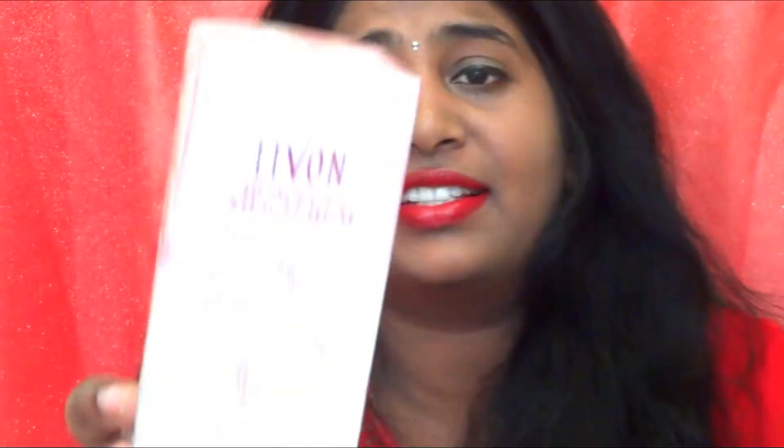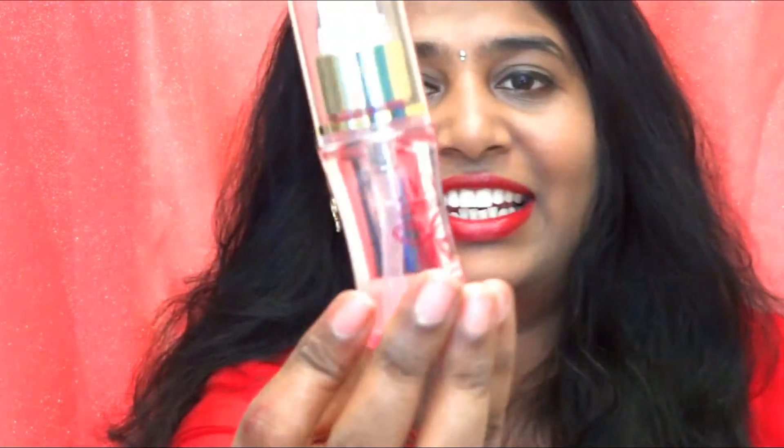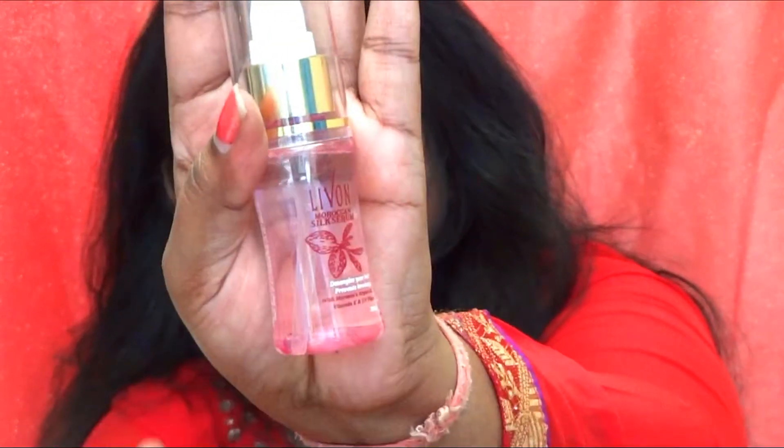The next thing I bought is this Live-On Moroccan silk serum. I have treated hair and it becomes so dry and frizzy after a day or two of washing. I thought I'd buy a serum, but when I opened it, it turned out to be a very small bottle — just 30 ml. That's fine though because you don't need much serum at a time. It smells nice and floral, and it has Moroccan argan oil, vitamin E, and a UV filter.